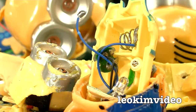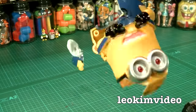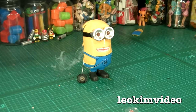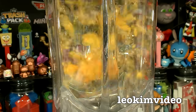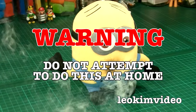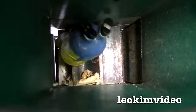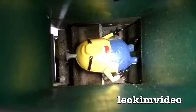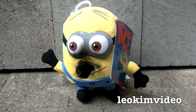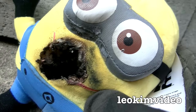Well hello, this is part two of the Despicable Me dark side toys. If you are unfortunate enough to miss out on episode one, it was a bunch of fun destroying all the nasty knockoff Despicable Me toys. But always remember, please do not attempt to do this sort of activity at home — leave it to the professionals. That's my excuse for blowing stuff up, and if you remember at the end of episode one we blew up a little minion and worked out it could catch on fire.